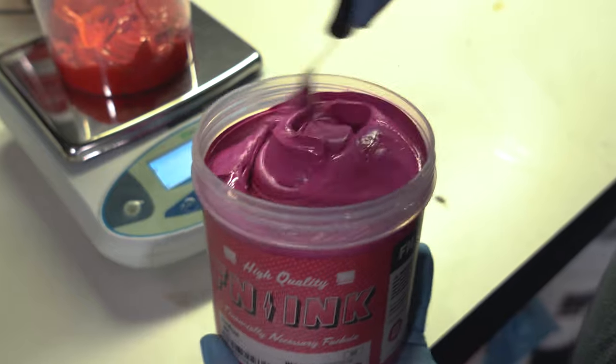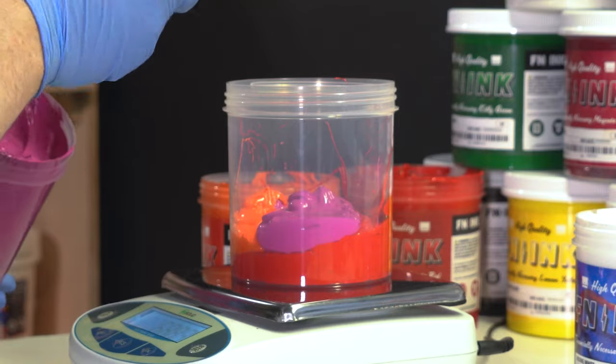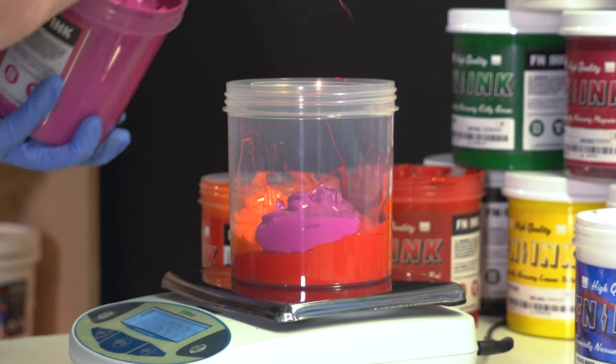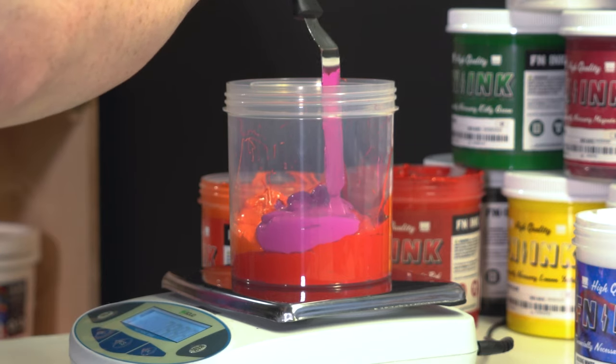The next color is fuchsia — 69.21 grams. One of the tricks of adding ink is to have little streams of ink hanging off of your spatula, so it's easy to add a tiny sliver of ink.